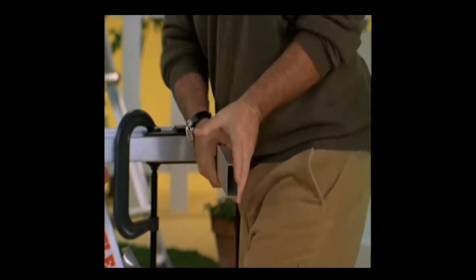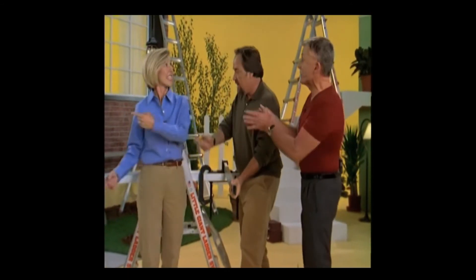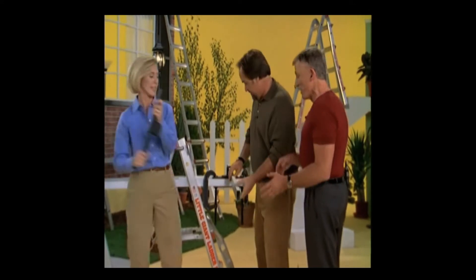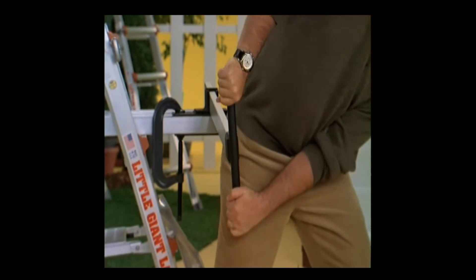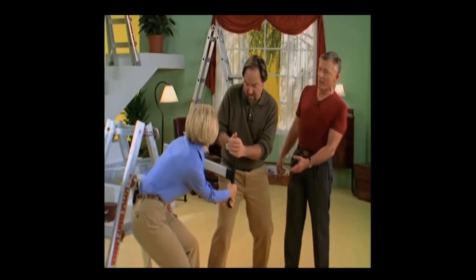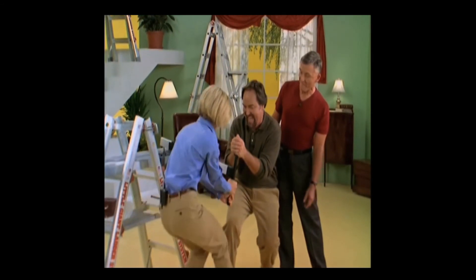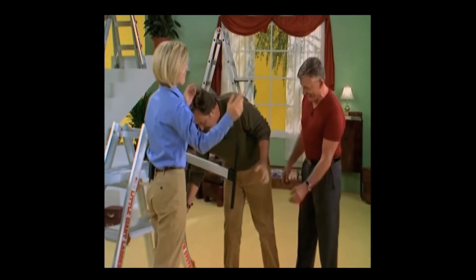That other one looked so easy the first time. It's not moving. Let's get the leverage on there — we need the leverage. Just put the leverage on there and twist it. Oh, come on! Let me try, let me get the bottom — give him a little help, Robin. This is just not going, we can't. There's no way.